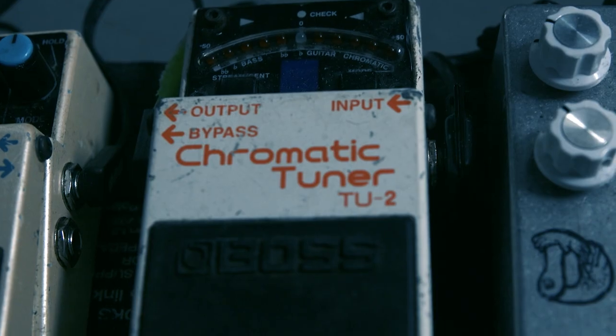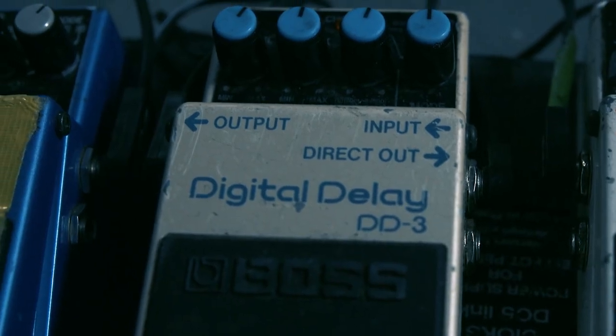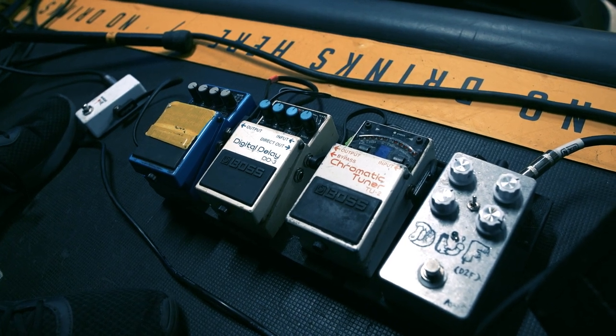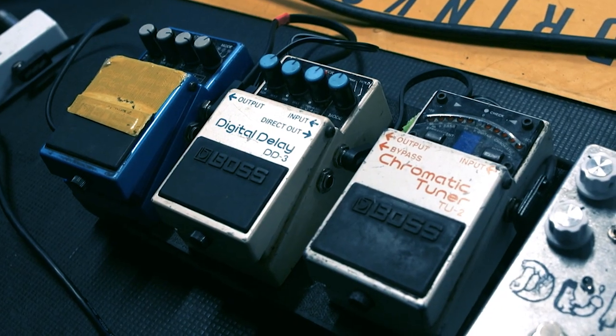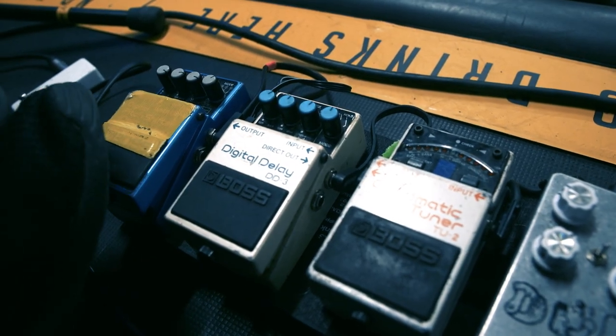Next up we have the old workhorse, the chromatic tuner. I've had this since I was 16 years old and it still works — I love that shit. If there ever was a nuclear war I'd bury myself in the bus pedals and I know I'd survive. Next up my DD3 delay — I always end up using these in a live setting because I'm kind of afraid of breaking them because I stomp like a gorilla.